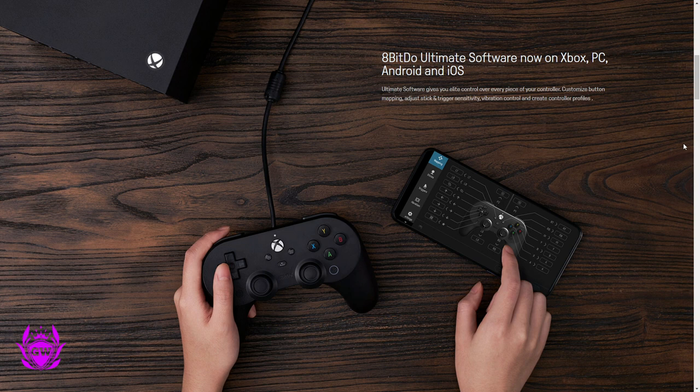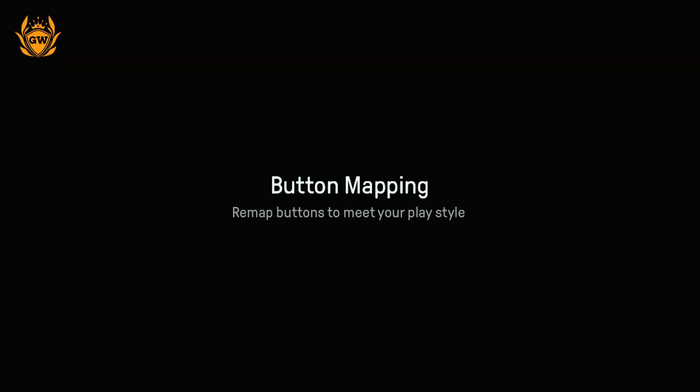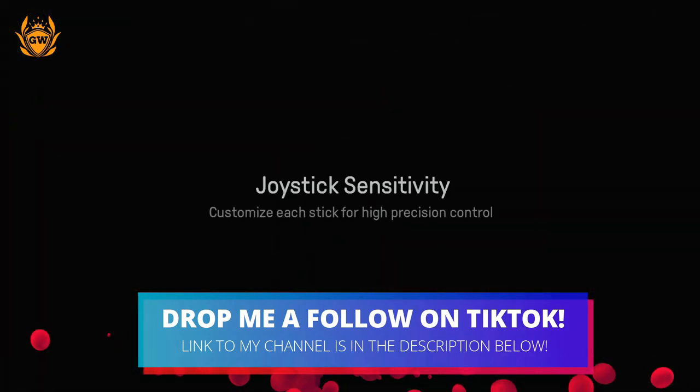Let's take a look at some of these cool features, starting off with the software which allows you to customise every part of your controller. You can customise button mapping, adjust stick and trigger sensitivity, vibration control, and create controller profiles for each and every game you want to play.